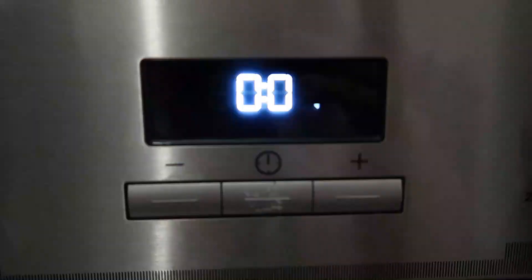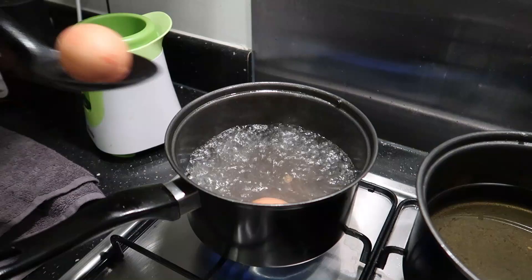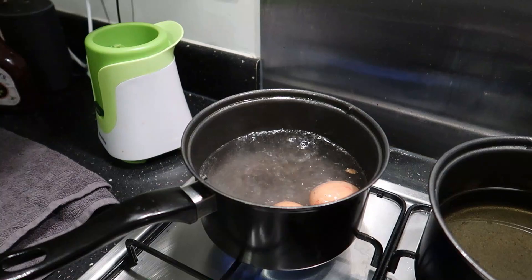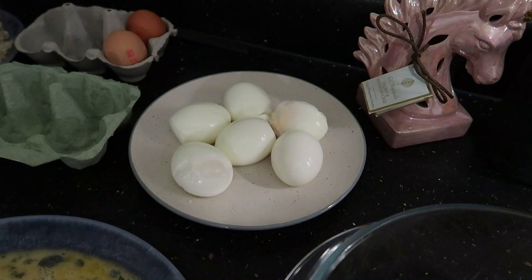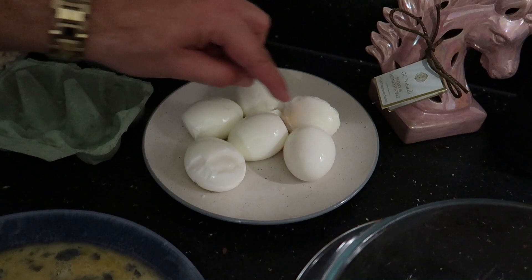So step three - boil the eggs. The reason why I boil the eggs last is because it gives the breadcrumbs a bit more time to crisp up and go stale. The water's bubbling, the time is set, eggs go in. Eggs peeled and ready to go. Got a couple of deformities - it happens with the odd one or two eggs, but that's okay.